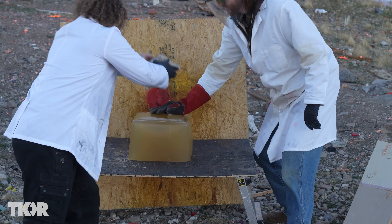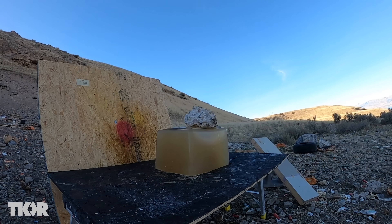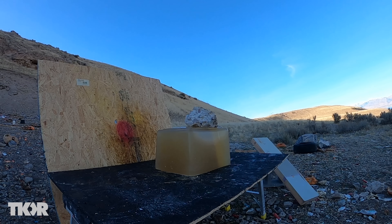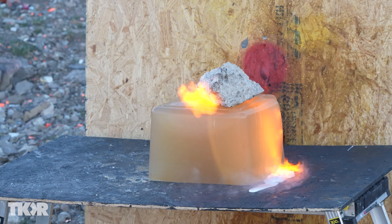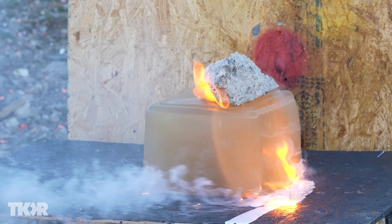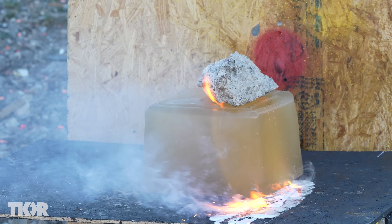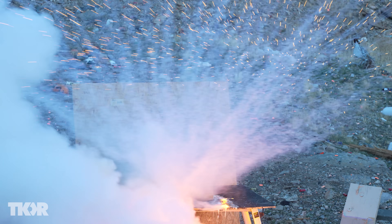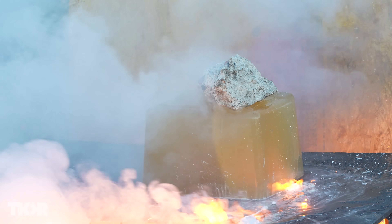Eventually it'll get hot enough — oh, it's cracking the gel. I wouldn't want to get stabbed with it. That's the sodium — it's going to drip onto the water-soaked ground. Here we go — that molten metal, it's beautiful. I wish I would've hit that more dead on.